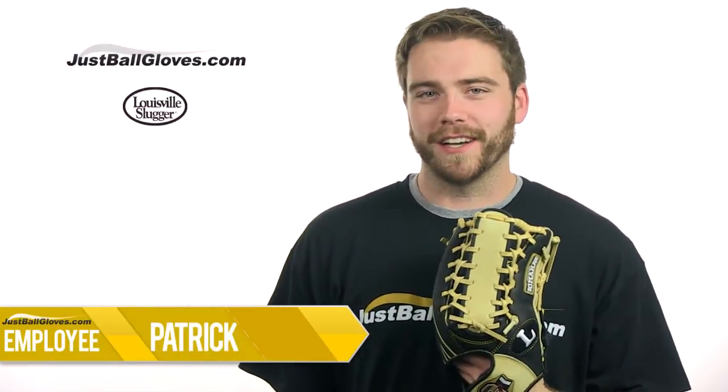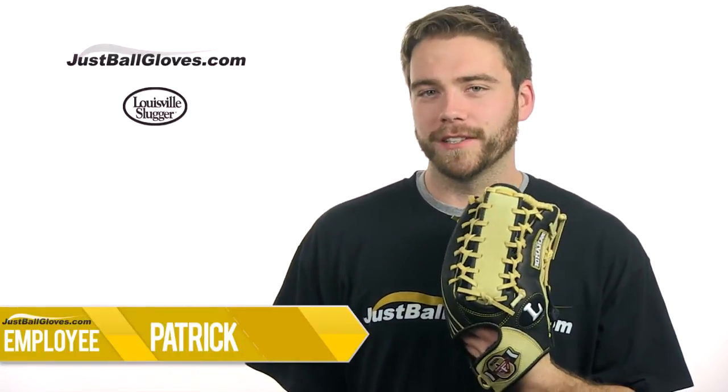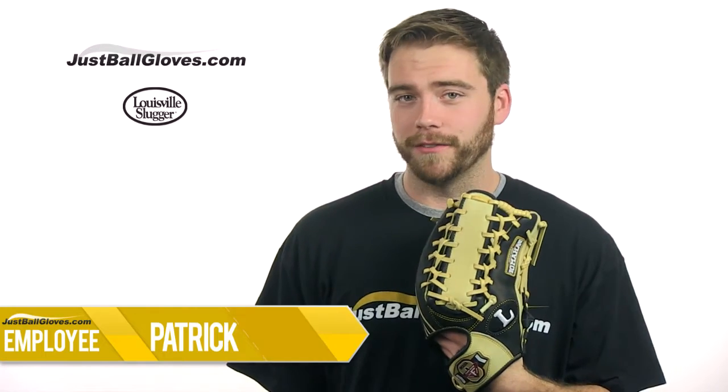What's up guys? I'm Patrick with JustBallGloves.com and this is the Omaha Flare Series 12¾ inch glove from Louisville Slugger.